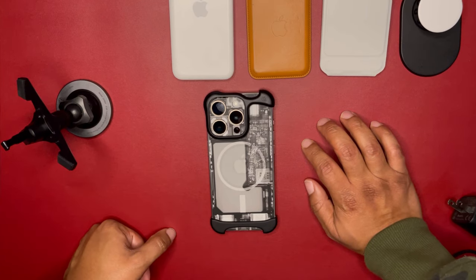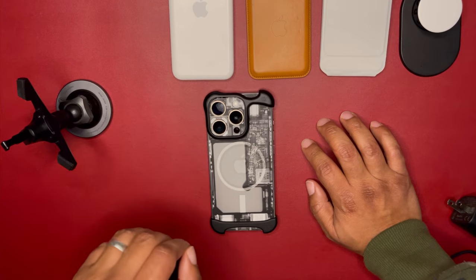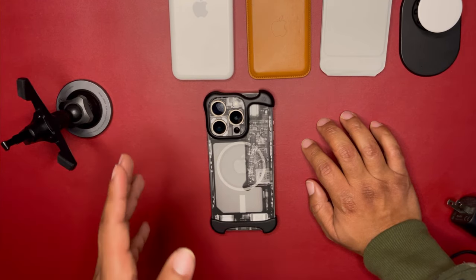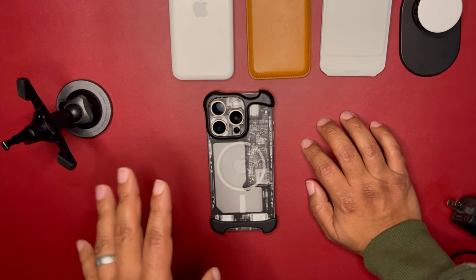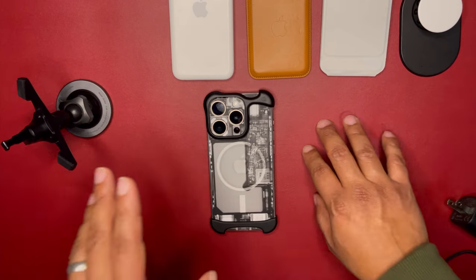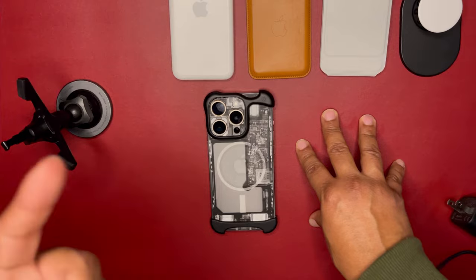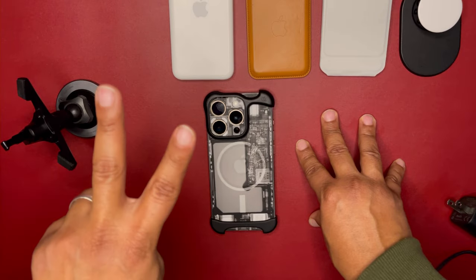I'm going to give this case a 'major major' — that's the words of Flux Carter, two majors, not three yet. I still have a few days of testing left and I'll do a follow-up video or short with my conclusion. This was just a quick peek at what I'm currently testing — the Arc Pulse for the iPhone 15 Pro. Please like, subscribe, and I'll catch you later. Peace.